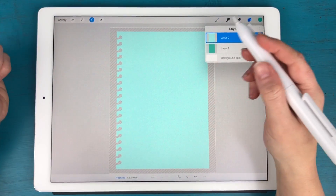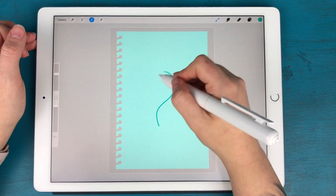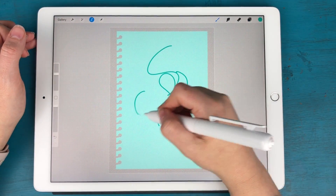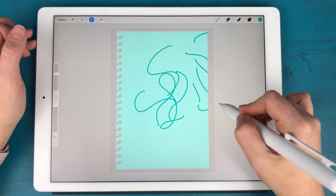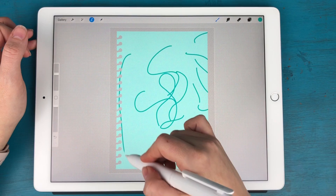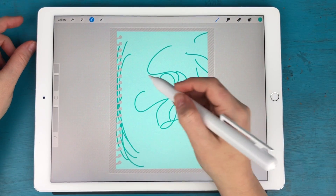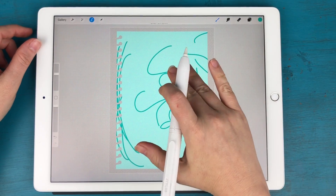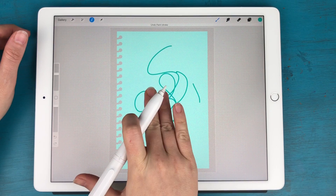Make sure you have the shape layer selected so that you're only writing on that paper and not on the background. You can come in here and draw and create whatever pattern you want. You'll notice if you go off the shape it only colors within that area and not on the background. Two fingers to tap removes your last stroke.